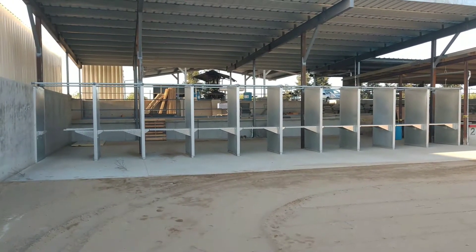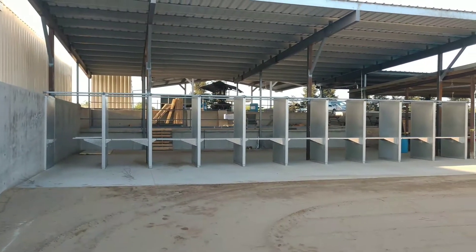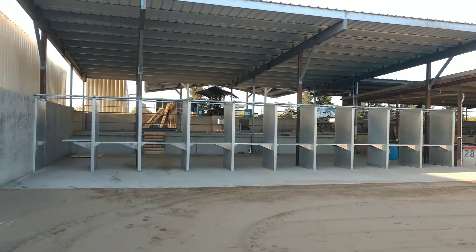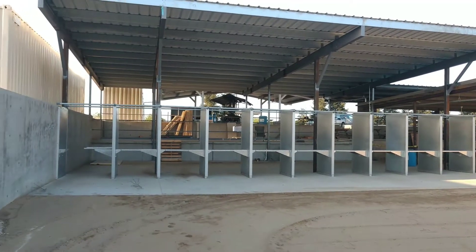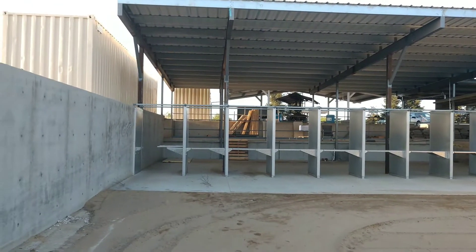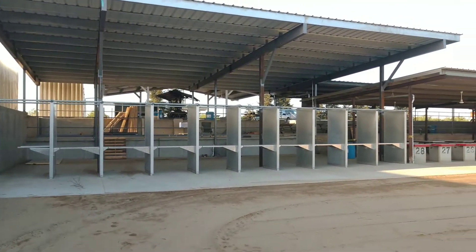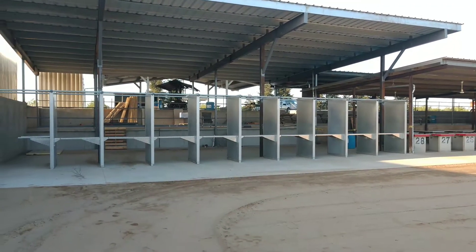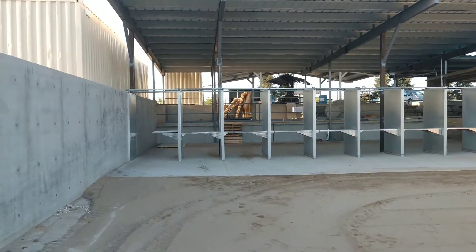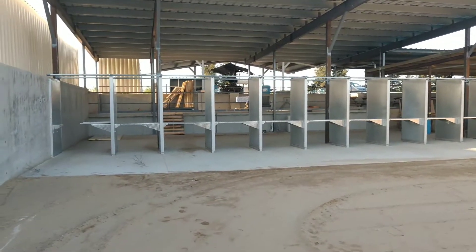Hey guys, welcome back to another SenCal Guns video. Bringing you guys along for another range update video. This is my local range, Visalia Sportsman's Association, located in Visalia, California. The past year and a half we've been working on a pretty major range improvement project - had a few little hiccups, a few things that we've gotten solved and taken care of.